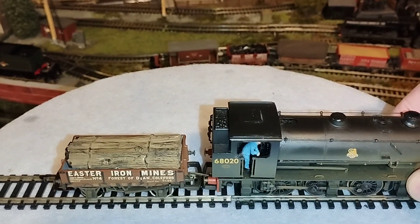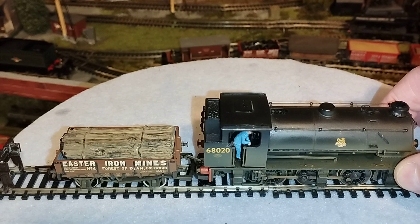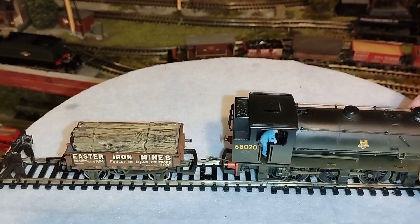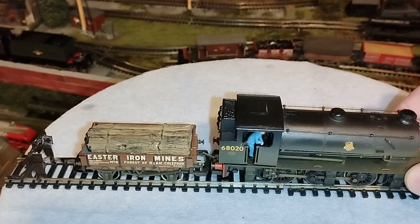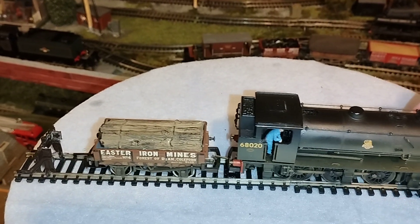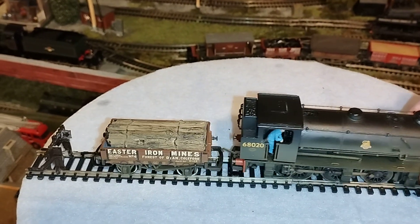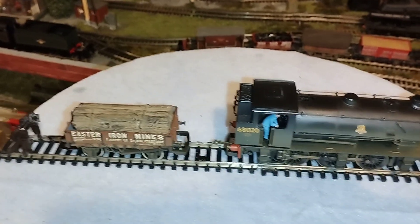I'll use my hands to push it. So as you can see, let's move this wagon back a touch more — it picks it up, no problem at all. And there's the loco disconnected.